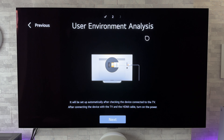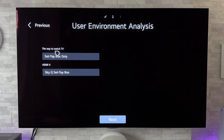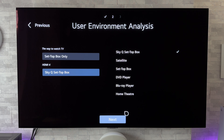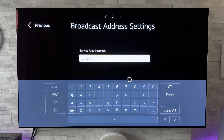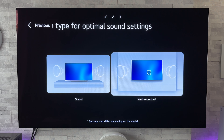Now we've come to the user environment analyst — it will be set up automatically after checking the device connected to the TV. After connecting the device and the HDMI cable, turn on the power. I've connected up my Sky box and I'm going to click next. There we go — it's recognised that Sky Q box connected to HDMI 4. Now it's asking us the way that we watch TV: a set-top box only or Sky Q box. I'm going to go for Sky Q box for now, and now I'm going to enter my postcode. Now it's asking if the TV is on a stand or wall mounted — obviously it's wall mounted.